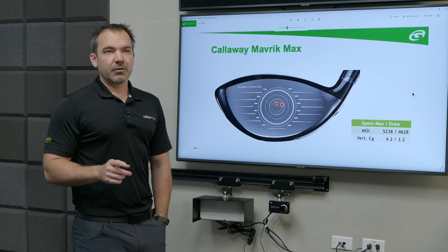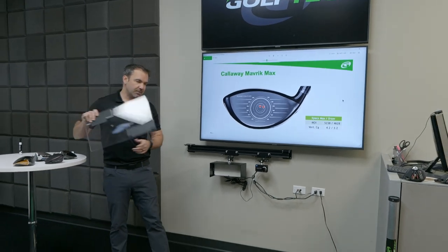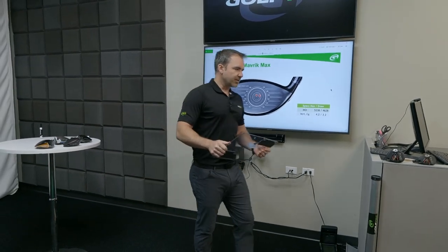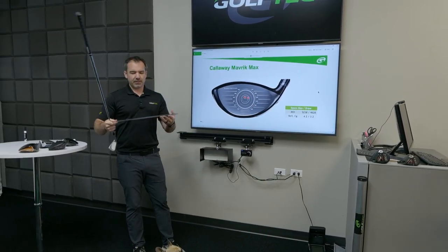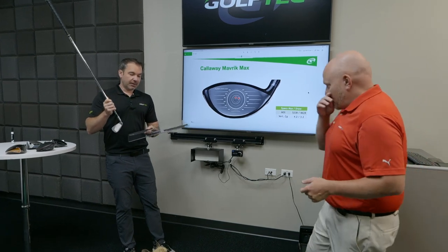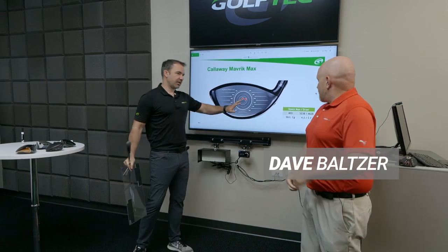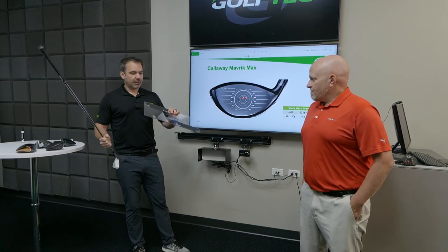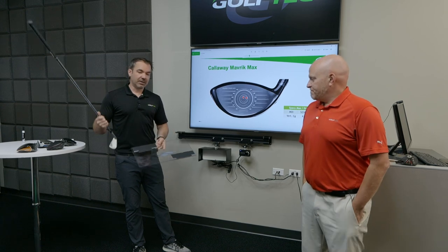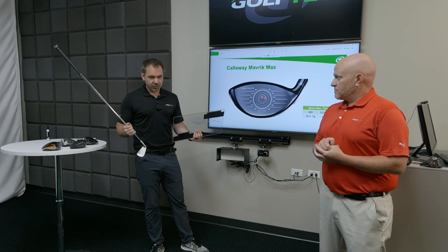Next one: why do lie boards lie? This is a tough one. Talking to Paul Wood from Ping — who was on one of these earlier shows — he made a good point that all of this club fitting stuff, all the way down to why lie boards aren't the best way to fit for lie angle, is hard. There's a lot to learn. Someone claiming to be an expert in these concepts in a video should really know their stuff. But I still see people hitting off of a lie board to fit their irons.